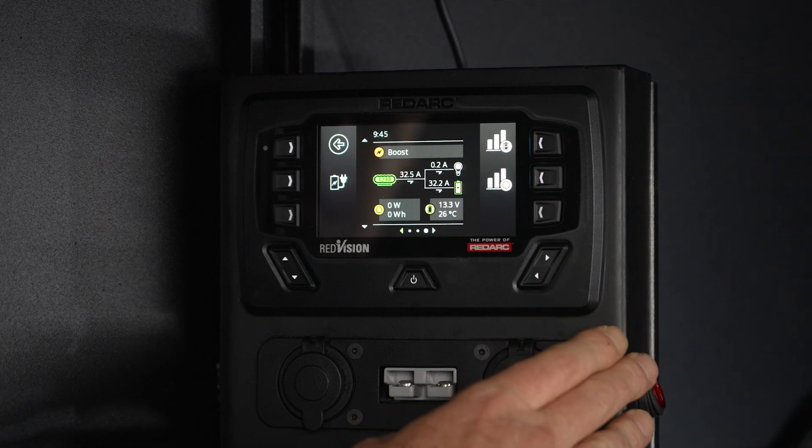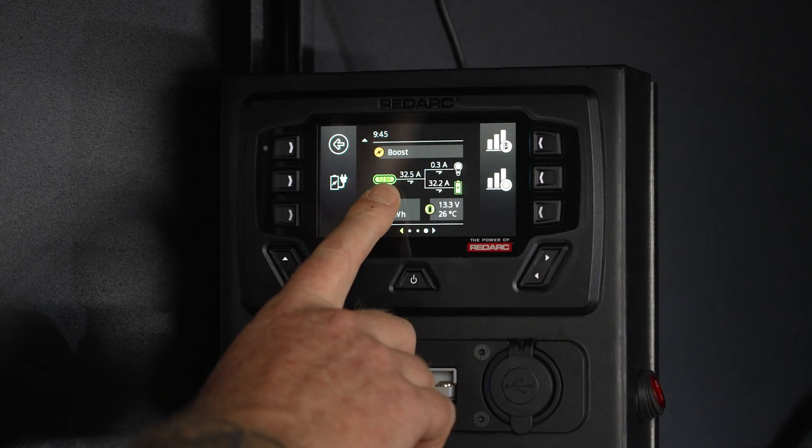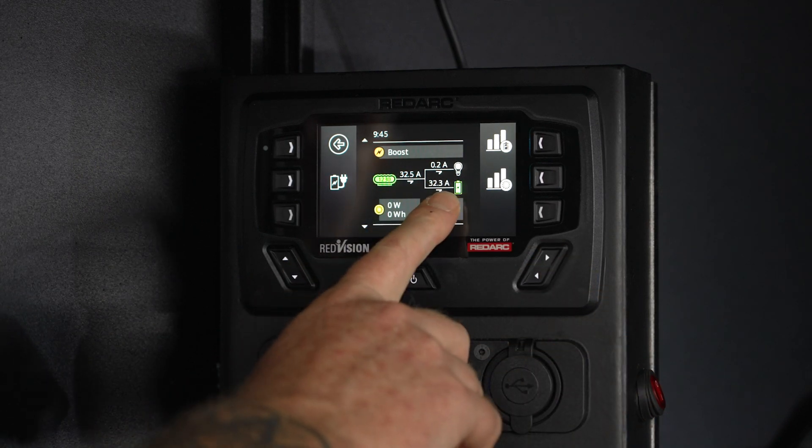Featuring the Manager 30 and intuitive Redvision display, monitoring and managing your battery has never been easier.